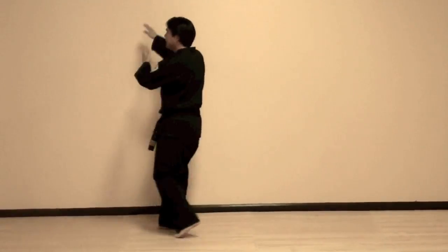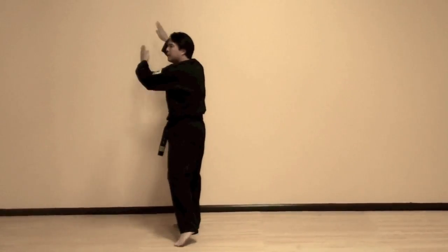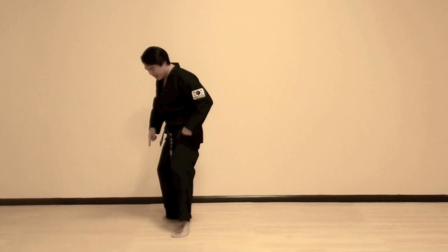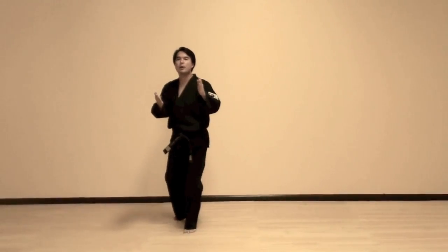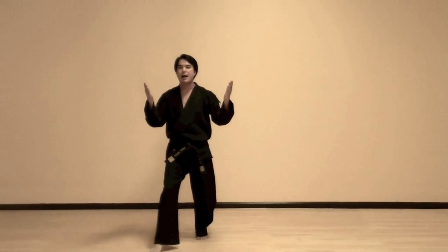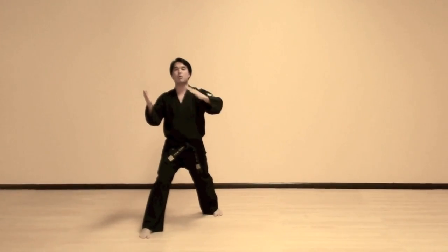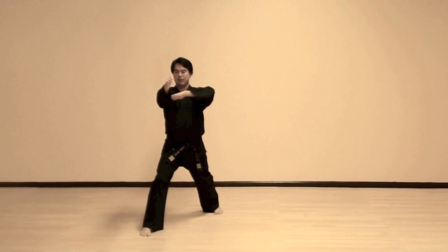Left foot slides in as you reach — there's a little hip turn in here. Left hand by your cheek as you come out. Now you're going to block. This is an L-stance. Then we open our hands just past your shoulder width and knife hand strike. What happens here is the left hand is blocking downward as you deliver the knife hand strike.